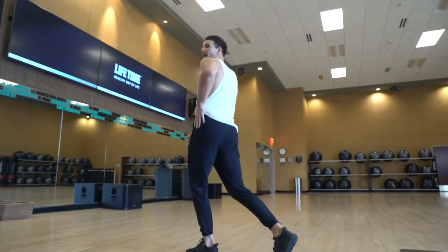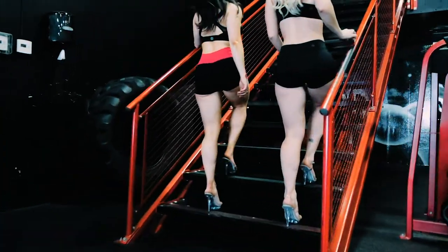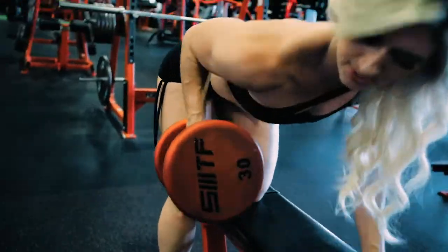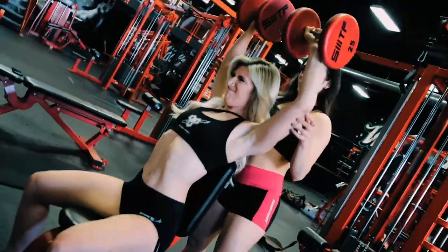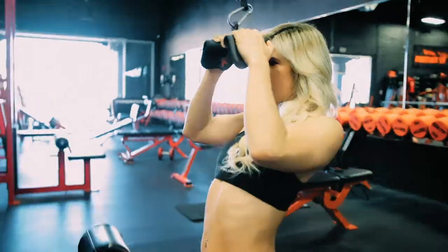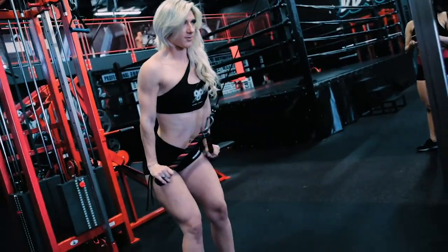Oh my god, this is so bad. No, you walk to the left, not the back. You think I'm jumping out the window? I got a moment!